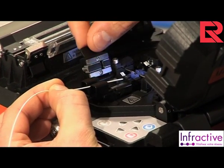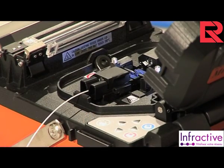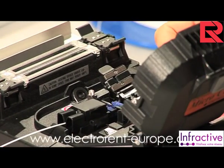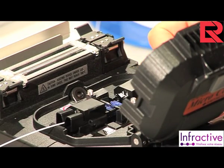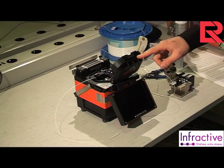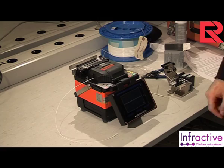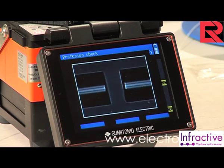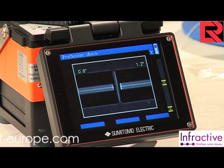We now need to reset the cleave tool and repeat the process with the second 900 micron fiber. Once the fiber has been cleaved it is very delicate, so great care should be taken to ensure the end is not damaged at any point while loading it into the splice machine. The trick to having a very good splice is having a very good cleave angle. Once both fibers are loaded into the splicer, shut the windshield and ensure that the fibers are not restricted in any way.